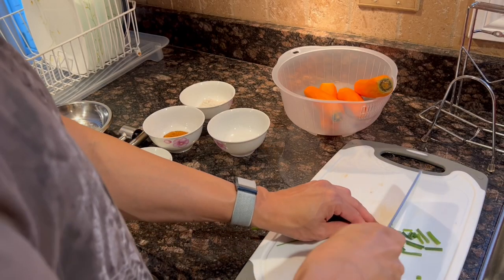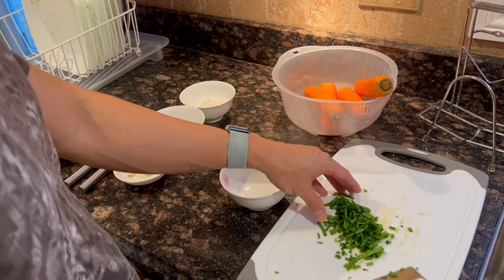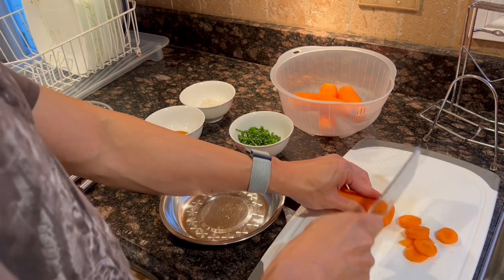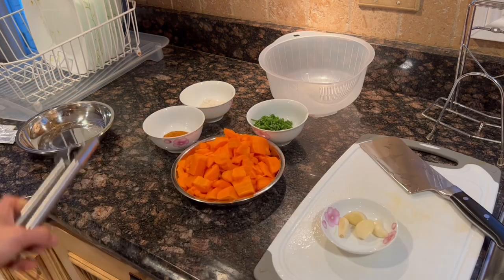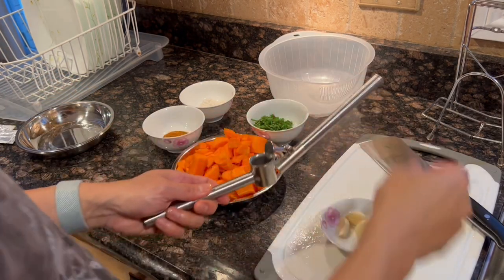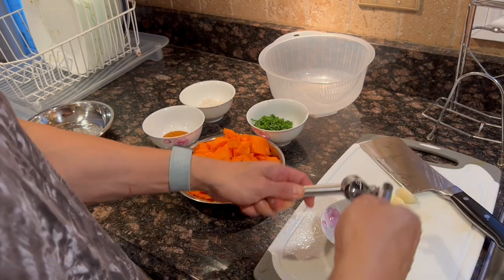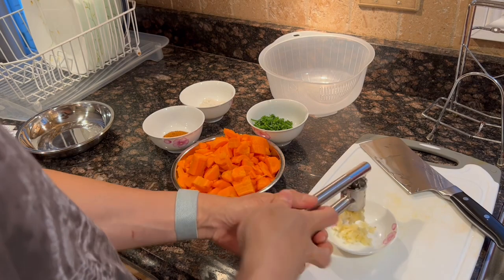We can start by mincing the chives. Then peel, trim and cut the carrots into a quarter inch dice. Then we need to mince the garlic — highly recommend this tool, it's really efficient. You can find the link in the description.